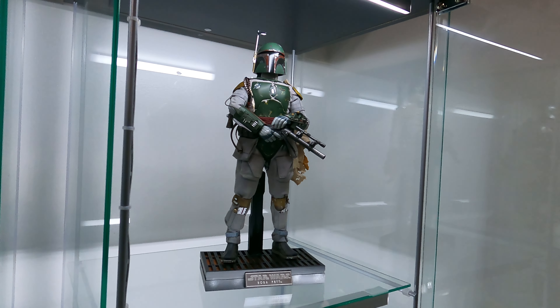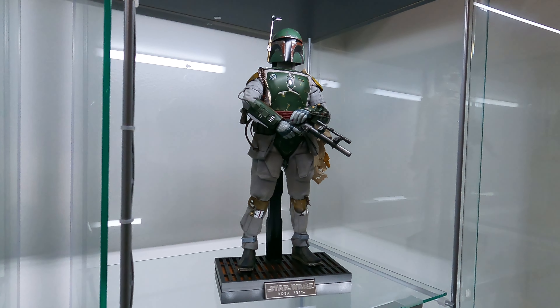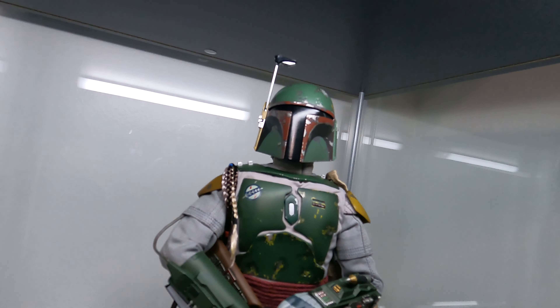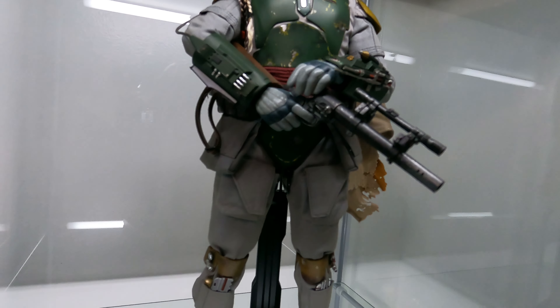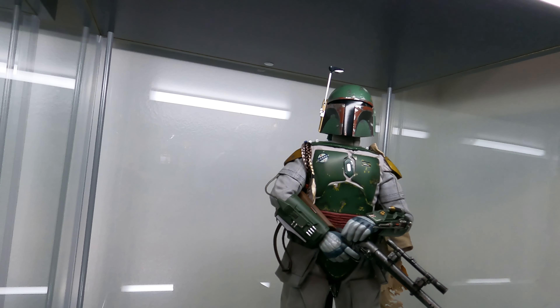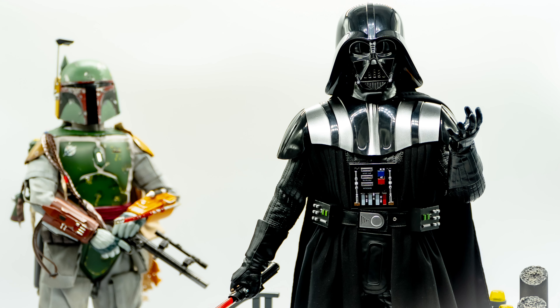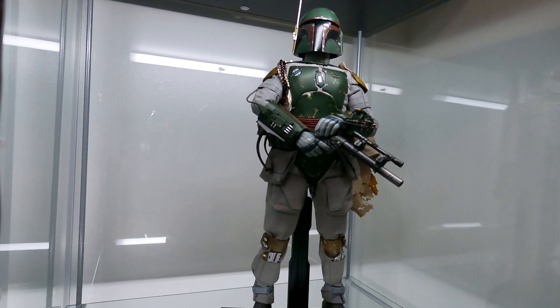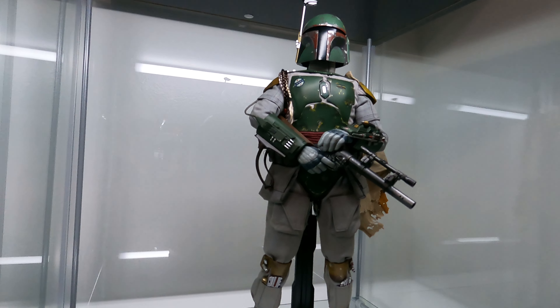Here is the 40th Anniversary Empire Strikes Back edition of Boba Fett — one of my favorite characters. Really cool figure, glad I have him. He's one of those figures that, if you're a Star Wars fan and you get into collecting Hot Toys, this is probably one figure that you're going to want to get, along with Darth Vader.